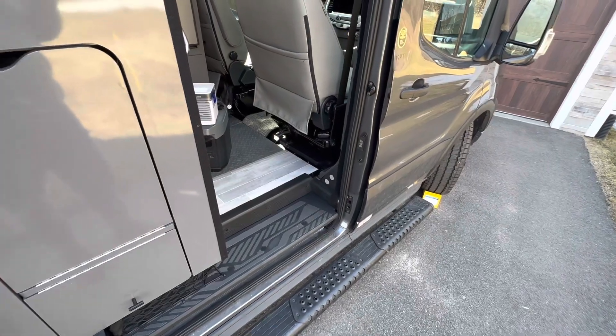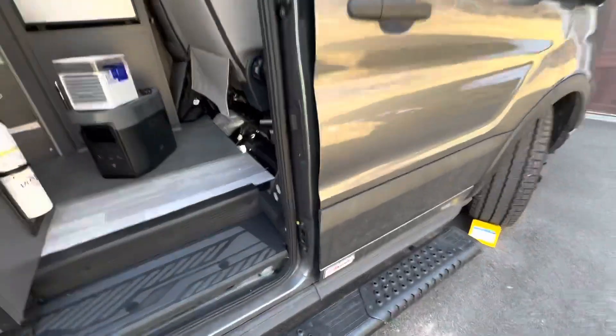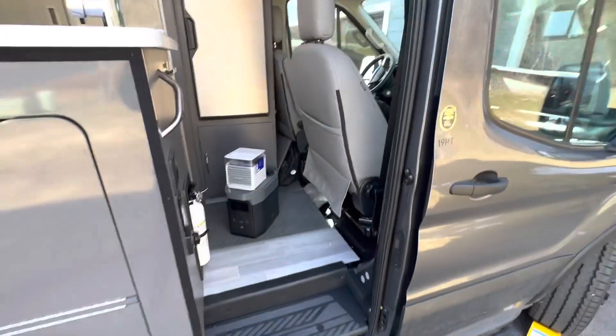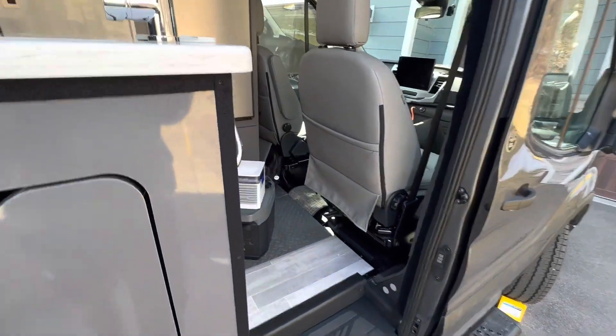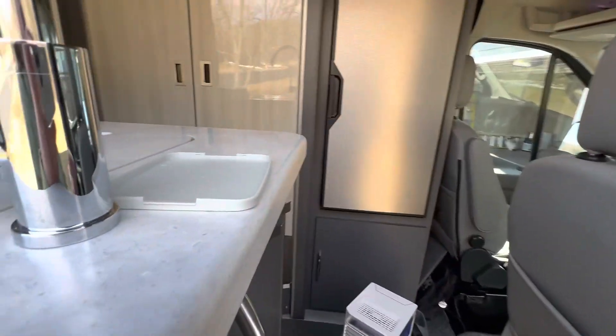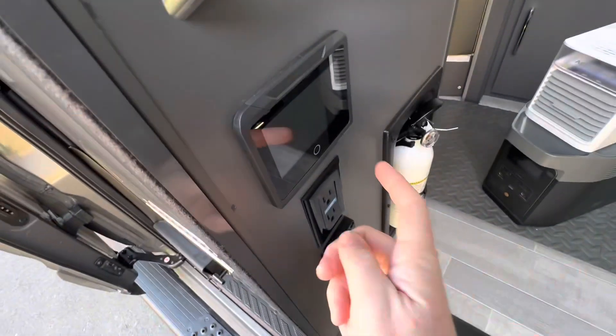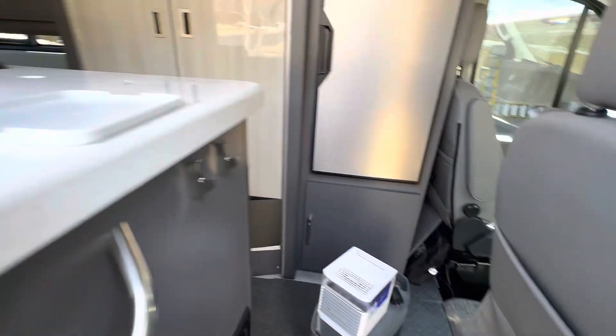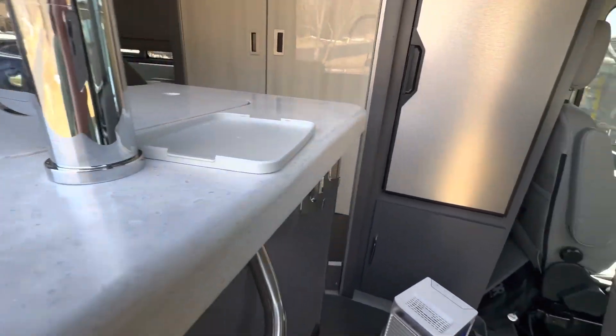Today I want to make a quick video about the reliable energy system that Thor is putting in the vans. This is a Thor Sanctuary 19PT on the Ford Transit chassis. I want to go from start to finish, so you can see right now nothing is turned on — microwave is not on, fridge is not on — the van is completely powered down, and I'm going to go to the back and get it turned on.